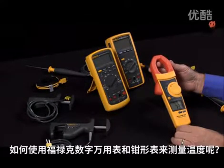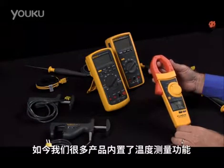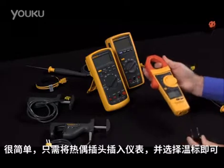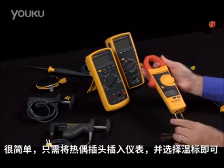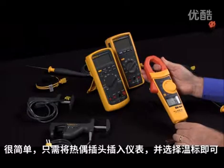How do you measure temperature on Fluke multimeters and clamp meters? Many of our products nowadays have a built-in temperature function. It's simply a matter of taking the thermocouple adapter, plugging it into the meter, and selecting the temperature scale.